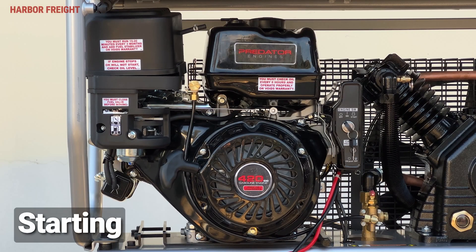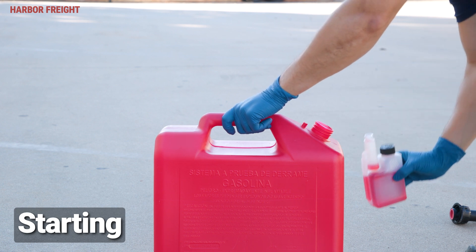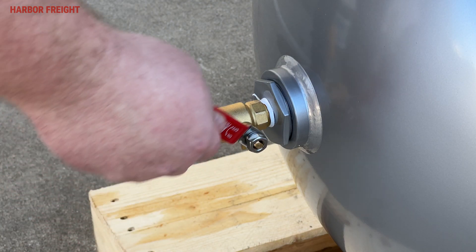To ensure proper performance, treat 87 or higher octane fuel with ethanol fuel stabilizer to prevent buildup in your compressor's fuel system. Prior to starting, close the drain valve by turning its handle perpendicular to the valve body. Then close the inline shutoff valve on the compressor tank.